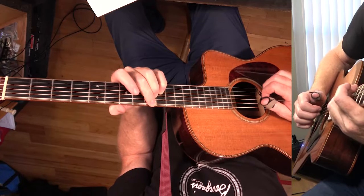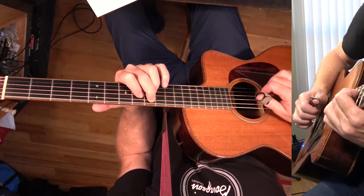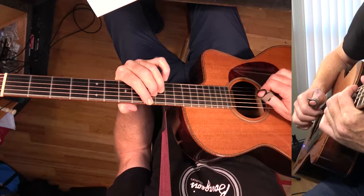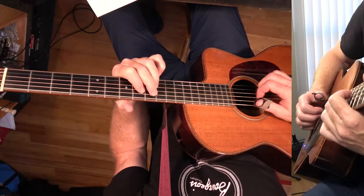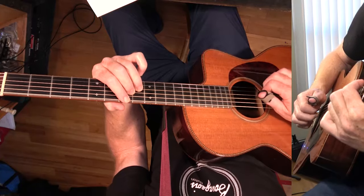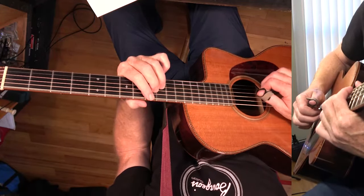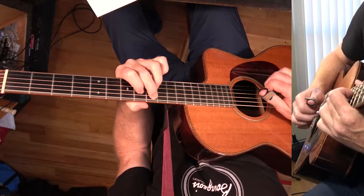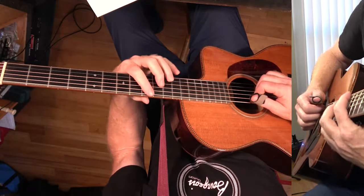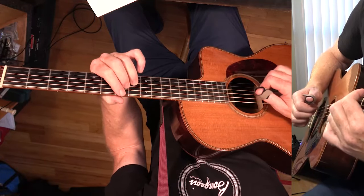Then you're going to go to F Sharp 7, and we're only going to play three notes here too: the flat 7, the 3, and the 1. Then we move this C Sharp 7 down to B7 and do the same thing, and then E7. I have D flat 7, G flat 7, and then B7 to E7 written on the chart.